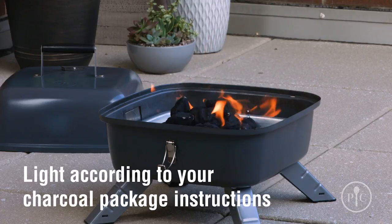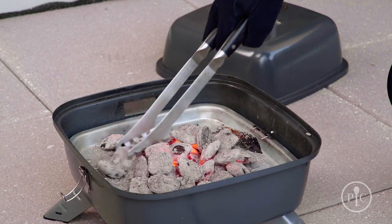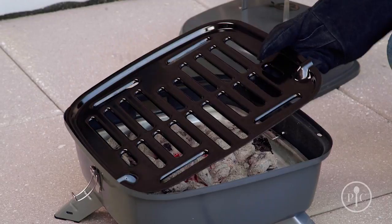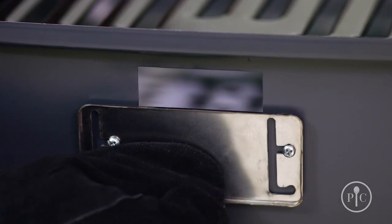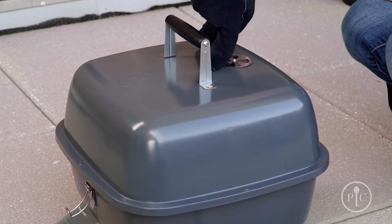Leave it uncovered for about 20 to 30 minutes, or until the coals are covered with a light gray ash. Once the coals are ready, spread them around into an even layer and put the grill grate onto the grill. Then use heat-safe grill gloves to partially open the plug vent, and turn the vent open on the lid.